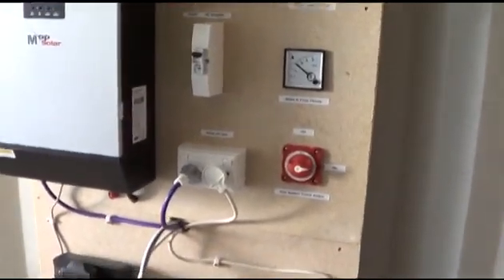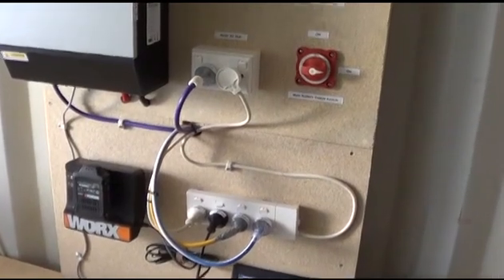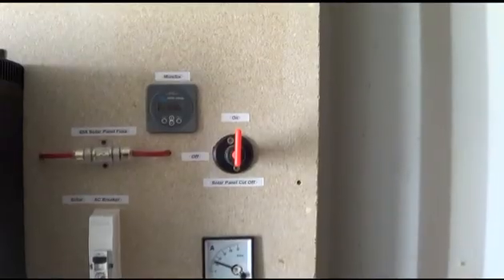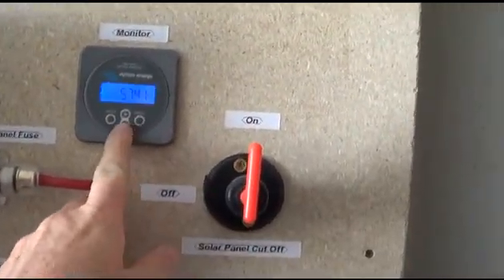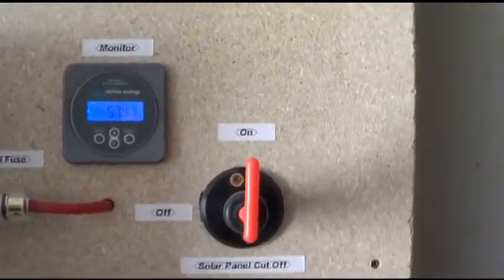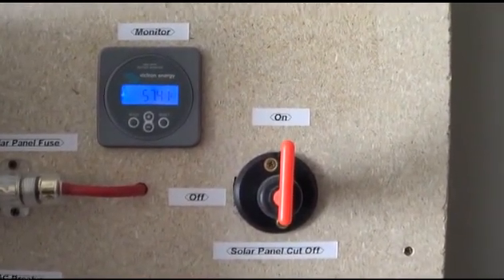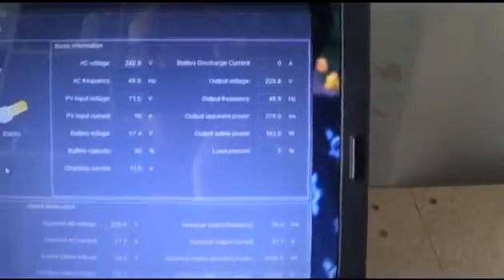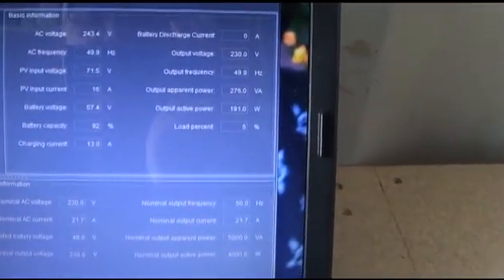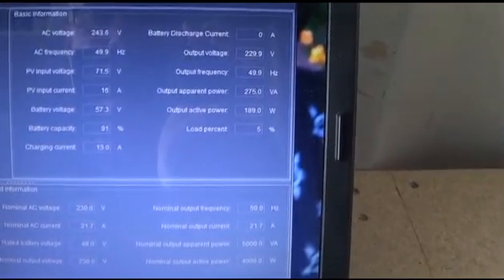I hope you like my video, and any comments are much appreciated. Just want to quickly add to this — I've got it now up to total bulk charging. The battery volts are now on 57.4 volts, and down here it's telling me that my battery capacity is 92%, so it fluctuates.